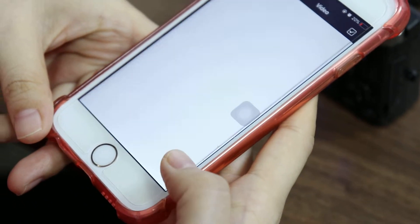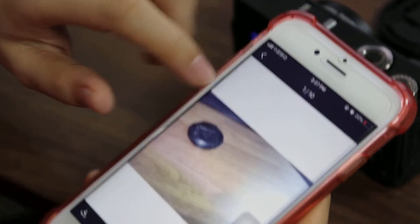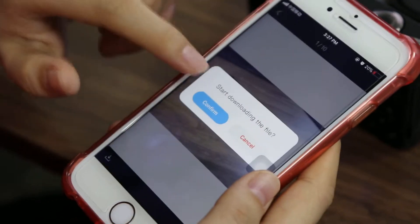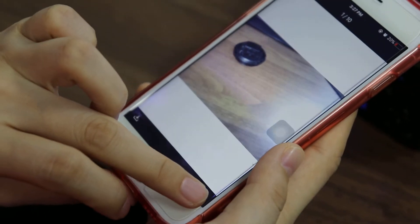We change to Playback. Here we can find the picture we took. Here we can download the picture or also delete it.